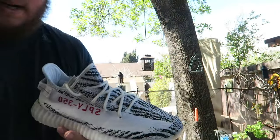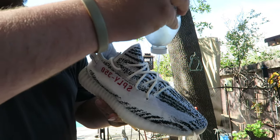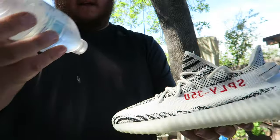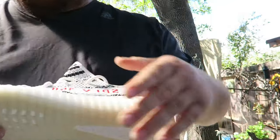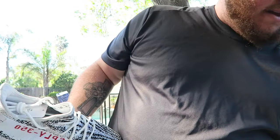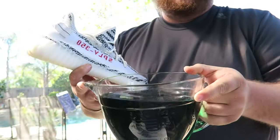So 350 Zebras — this is gonna be the water test, you already know how this goes. The lighting is not the best but hopefully y'all can see it. I don't know if y'all saw their video — they put a milkshake and dipped a shoe in a milkshake. I don't got a milkshake but I do got a bucket of green water, so without further ado...